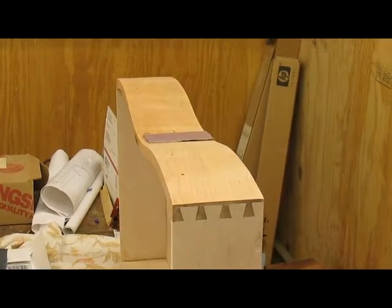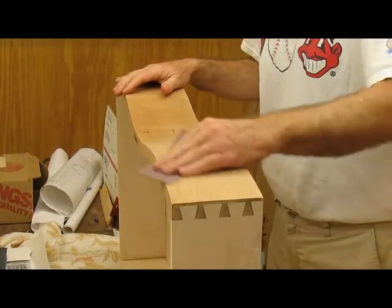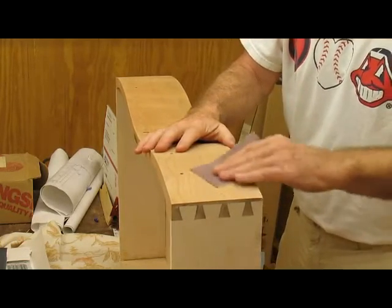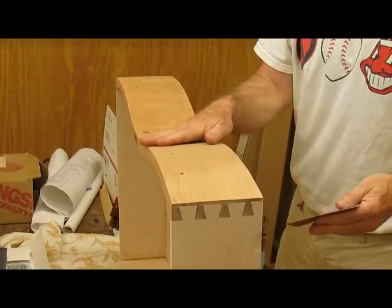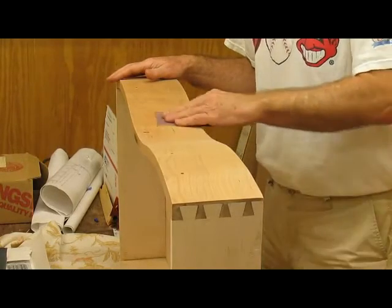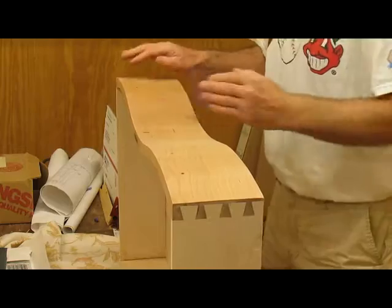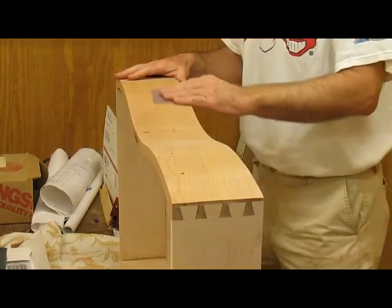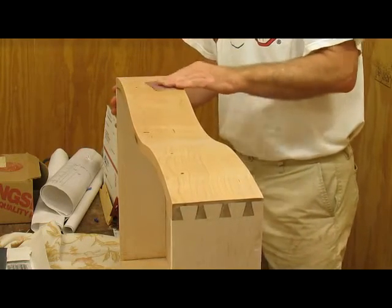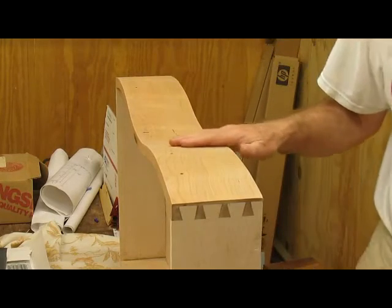I've applied the stain blocker and blotch blocker to all of the rest of the chest after I did the top. When you apply it and it dries it really raises the grain and it's quite rough. So I've got some 320-grit sandpaper and I'm just lightly knocking the nubs off until it feels smooth — not pressing very hard at all. Then I'll wipe it off and it'll be ready for the stain.